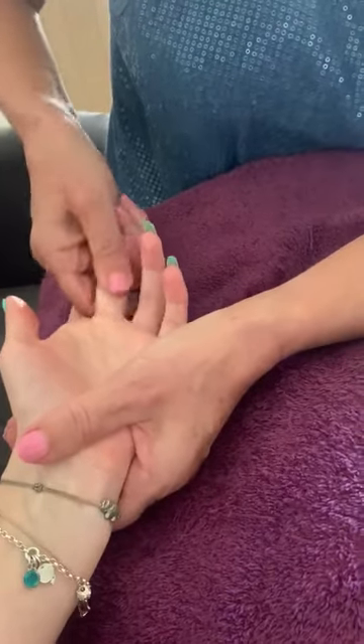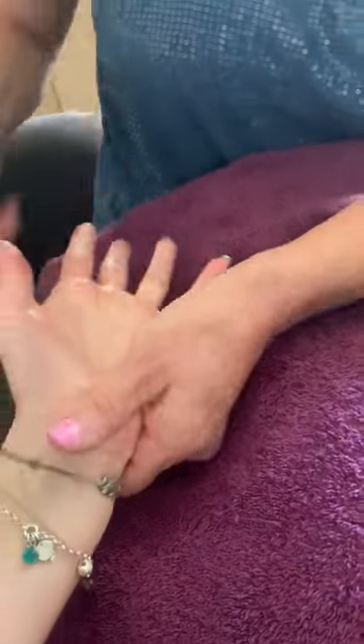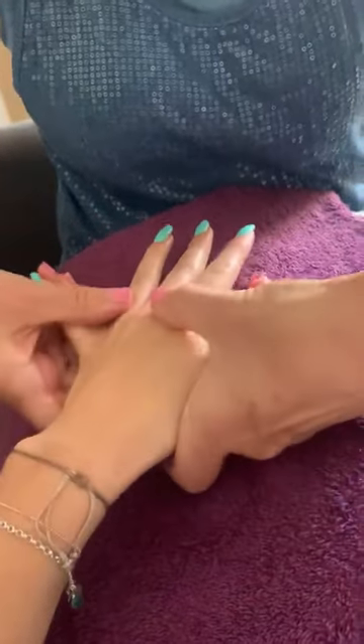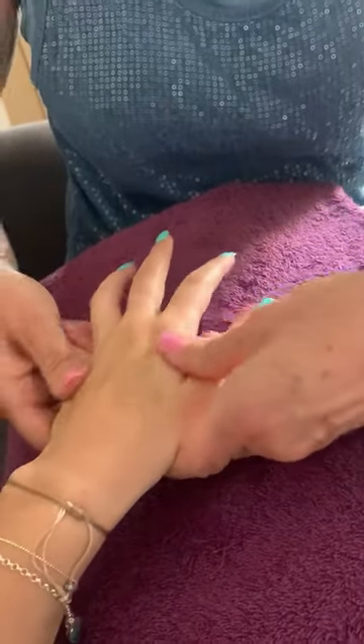Just slowly, one by one, and you can repeat that movement if you want to. One by one, and then turn over and then just open out the hand and then just up a little bit towards the wrists and down, and then pull out the little finger and the thumb.